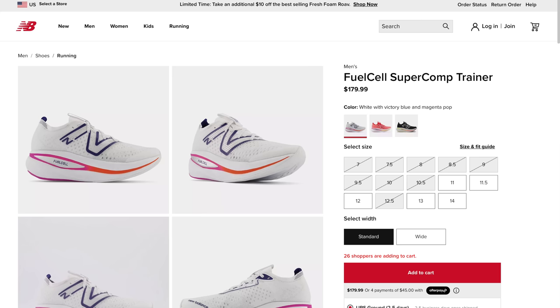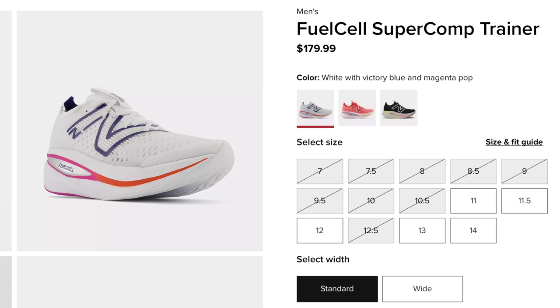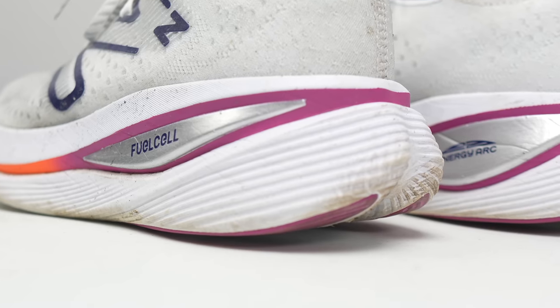Now let's talk about the buying guide for this shoe. It's still at $180 retail on the website, and I really haven't been able to find it anywhere else at a discounted price. That feels like a lot, but you are getting racing-level foam and a carbon fiber plate, so there's a lot to this shoe. That said, it does feel kind of on the expensive side — $180 is, for me, kind of like racing shoe territory or very near racing shoe territory. So I don't love the $180 price point.